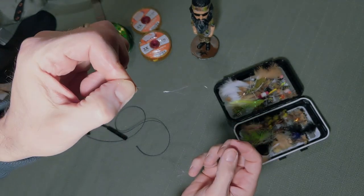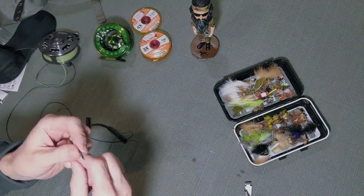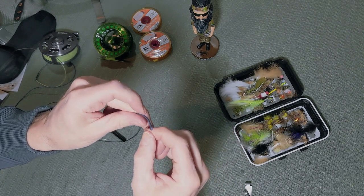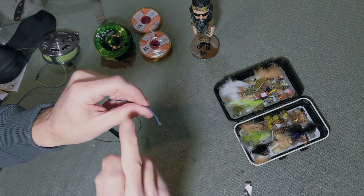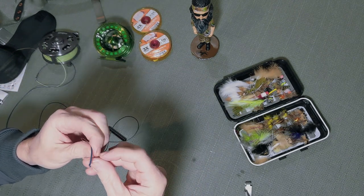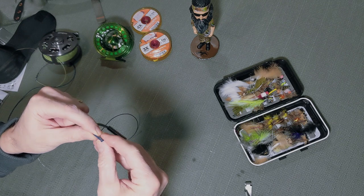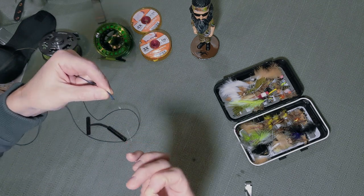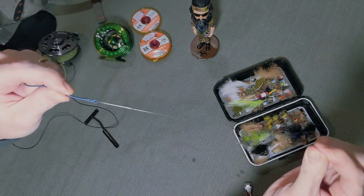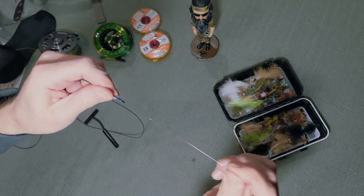Hopefully that's coming into focus. How do we put that on the end? We pass the loop through — pass the sink tip through the loop — and then form a loop-to-loop connection. You can see this has been fished quite a bit, but that's our loop-to-loop connection there.